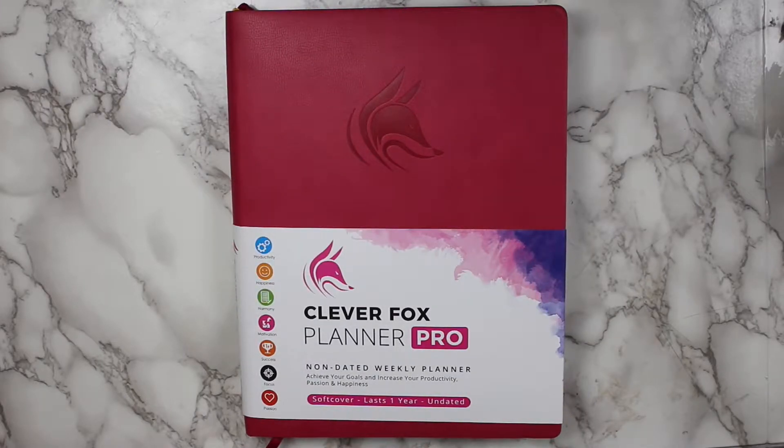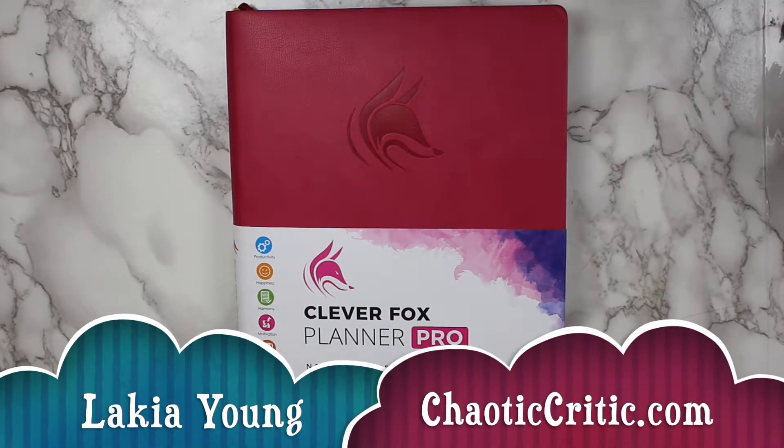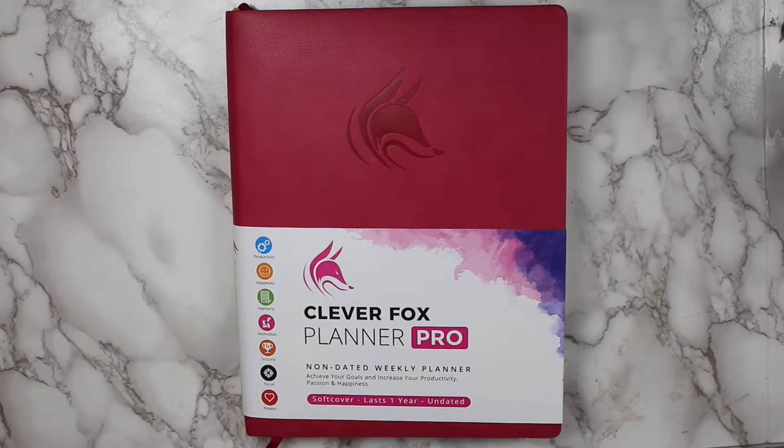Hi guys! Welcome to another video here on my channel. For those of you that are new, my name is Lakia and welcome to the Chaotic Critic family. For my returning subscribers, welcome back. Here on my channel, I share planning and organizational videos plus so much more over on my blog ChaoticCritic.com. The whole premise of my channel is to share with you guys how I'm crushing the chaos in my life with hopes that you'll be inspired and encouraged to crush the chaos in yours.